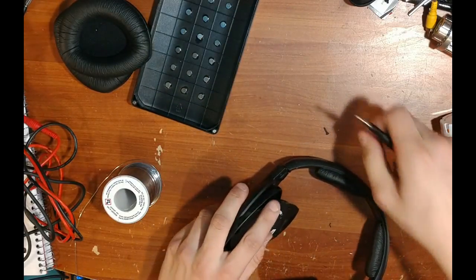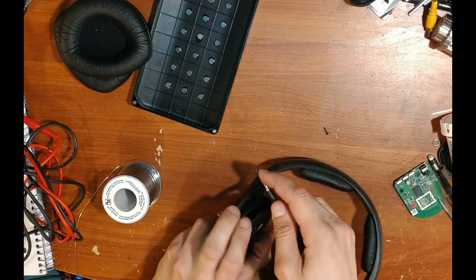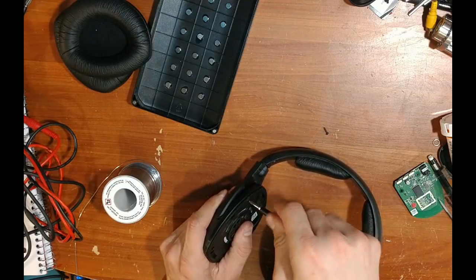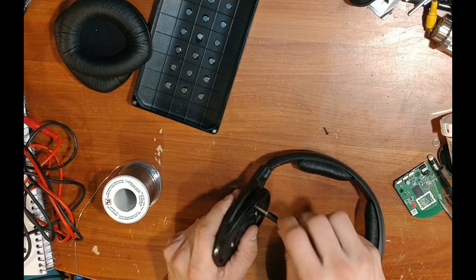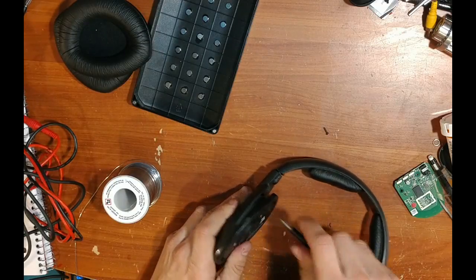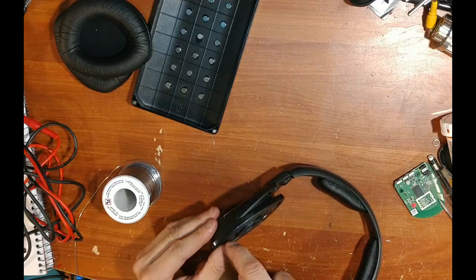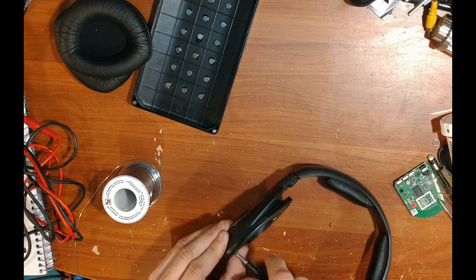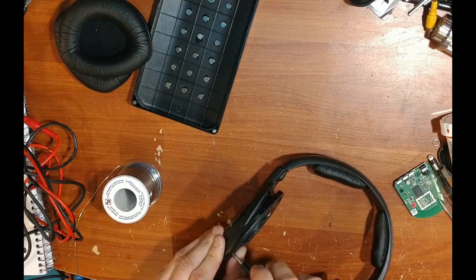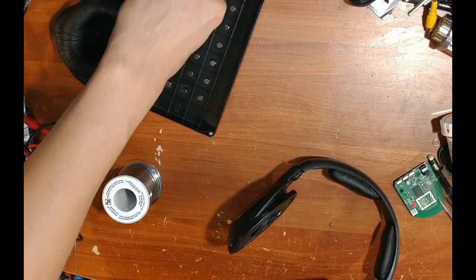Now all we have to do is close it up and we'll have our own custom pair of Sennheiser HDR 160 wired headphones instead of wireless. It makes it a lot easier — no battery changes, no worrying about the transmitter. Personally, I prefer wired headphones because you don't have to worry about those things. Yes, you have a wire to deal with, but I'd rather deal with a wire than constantly charging a battery.